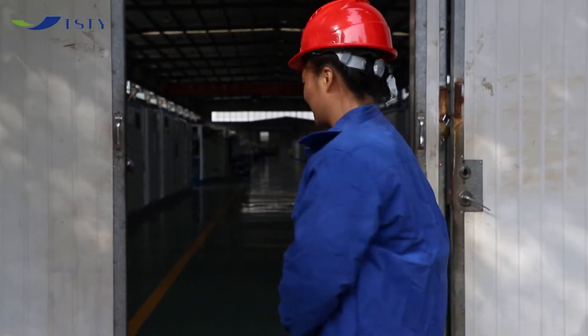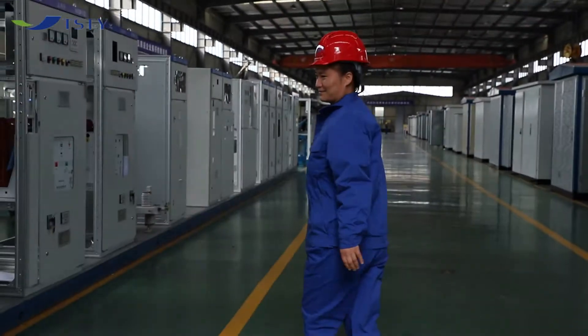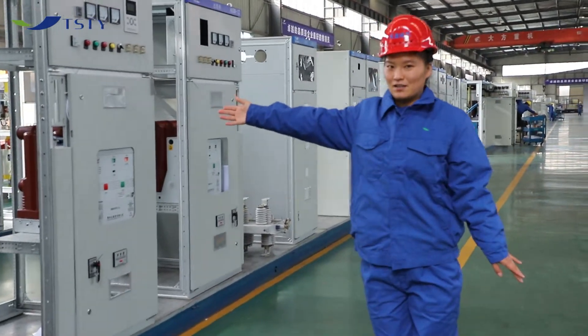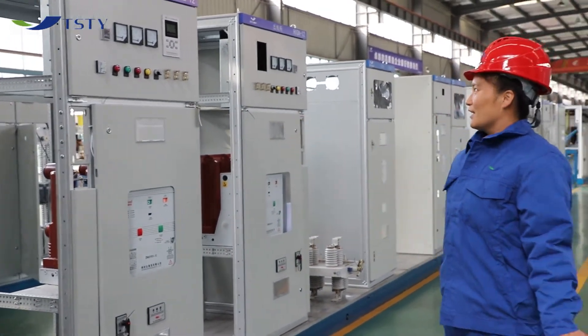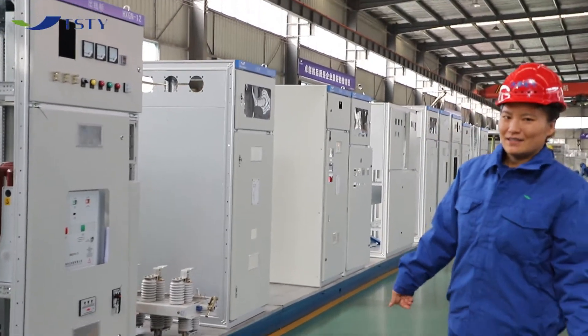Here is our substation and switch engine production area. This is a high voltage and low voltage switch engine. There are HXDN12, DGD, and KYN28 switches.